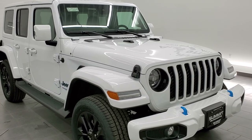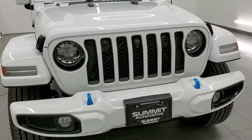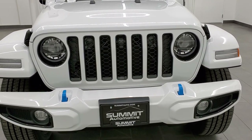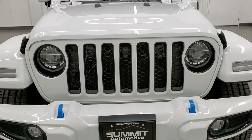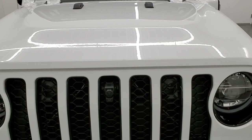This is a High Altitude 4xE. It has the two-liter turbocharged four-cylinder engine which combines with the hybrid system to put out 375 horsepower and 470 foot-pounds of instant torque.